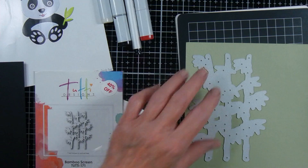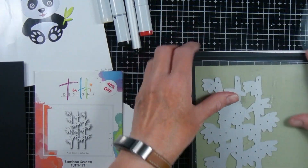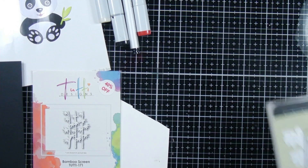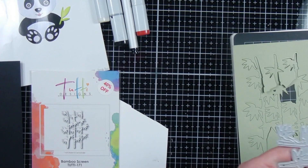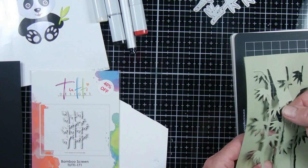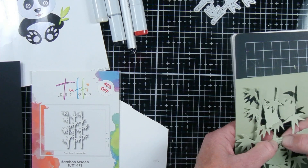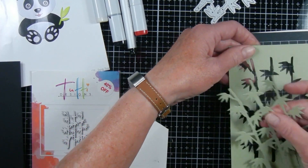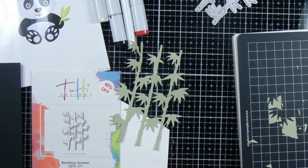I decided to go with a panda using my Elizabeth Craft Design die, and I'm pairing that with this bamboo die from 2D Designs, which I got on clearance — 40% off a long time ago, so I don't even know if this brand exists anymore. I'm cutting out some sage-colored paper. If you're just making it on your own, you only need about a fourth of a sheet of paper, so it could be from a scrap.